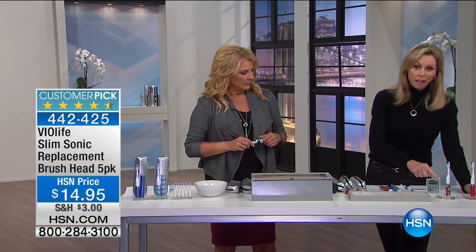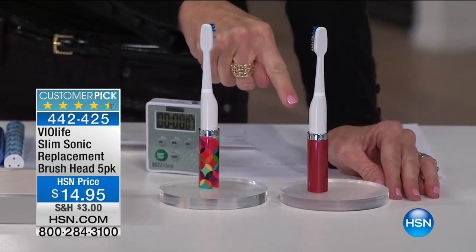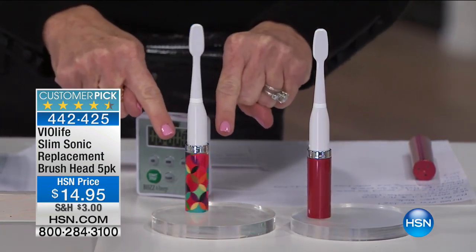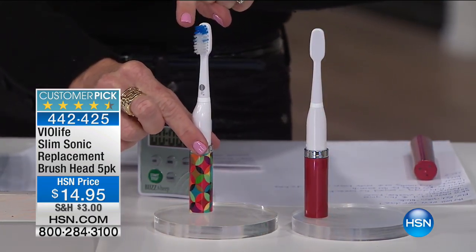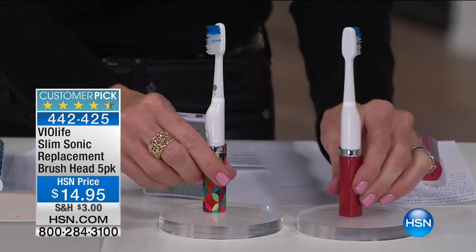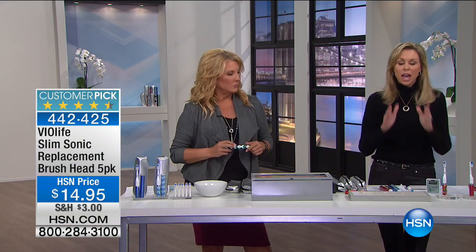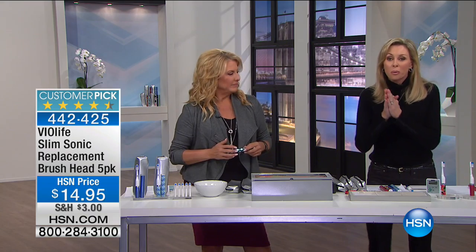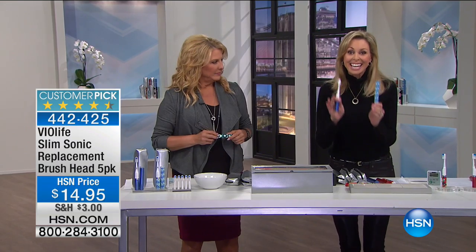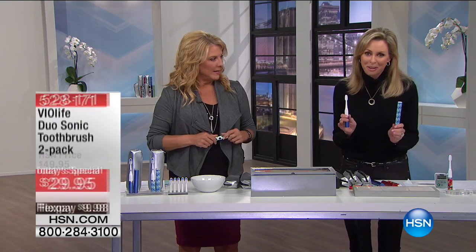Again, look at the difference. This is the new technology — 31,000 brush strokes per minute. This is our existing technology at 22,000. The vibration is making this toothbrush dance like crazy. That's the vibration that will change your smile, change the look and the health of your teeth. Don't do this just for yourself. Do this for your family. Do not go back to a manual toothbrush. We have been waiting years to bring this to you, and now we can. Take advantage of the opportunity. You will never regret taking better care of your smile.